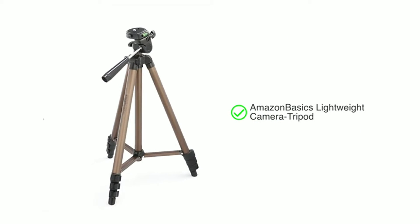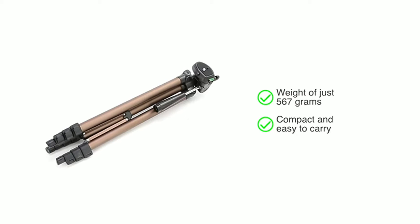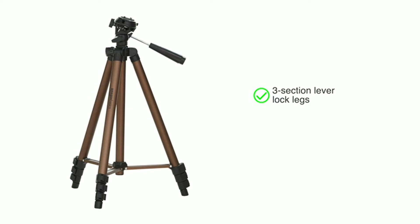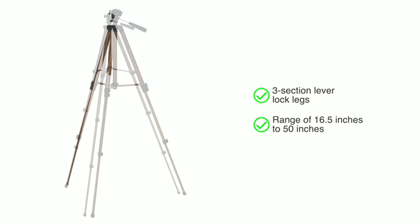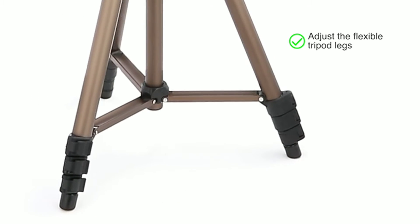Presenting the Amazon Basics lightweight camera tripod — with a weight of just 567 grams, this foldable tripod is compact and easy to carry. The three-section lever lock legs allow you to quickly adjust the height in the range of 16.5 inches to 50 inches.